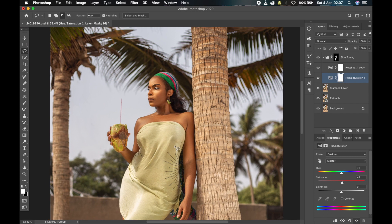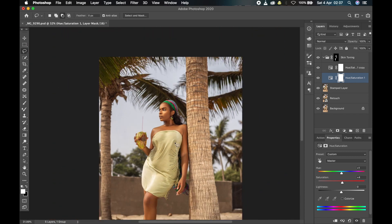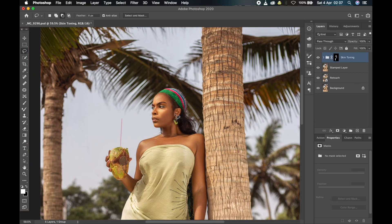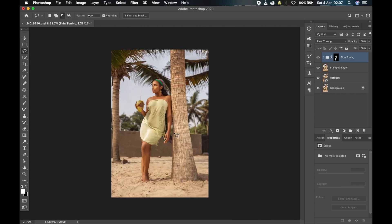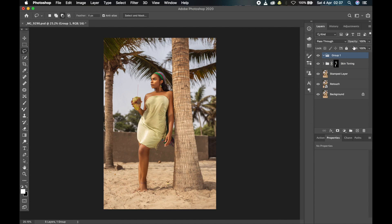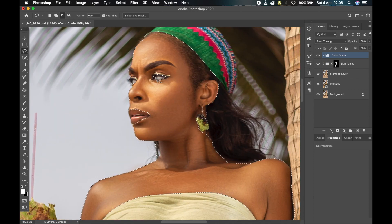I'm done with the skin toning, at least for now. Let me toggle before and after — before, you can see it had some reds in it, and I've gotten rid of the red and increased the saturation a little bit so the skin looks better. Now I'm going to create another group for the color grading itself. I'll name this new group 'color grade', then click on the selection and add the eyes and mouth back.